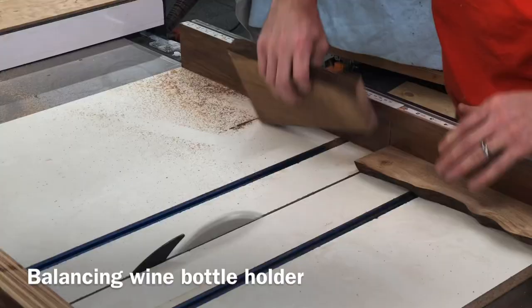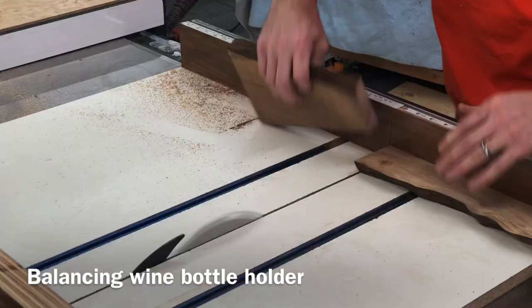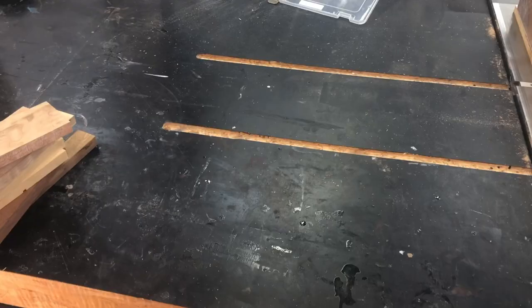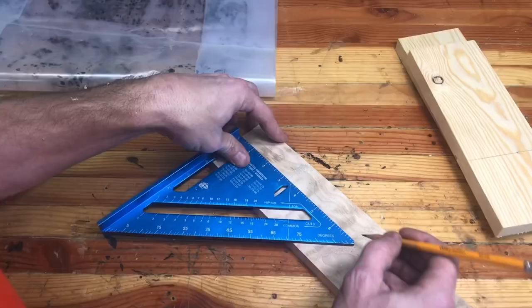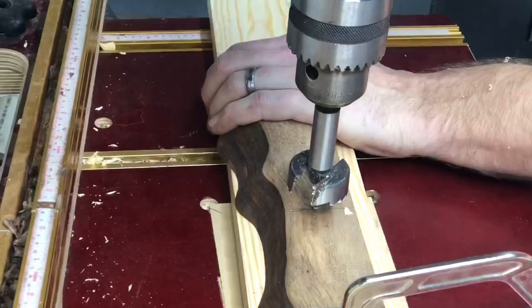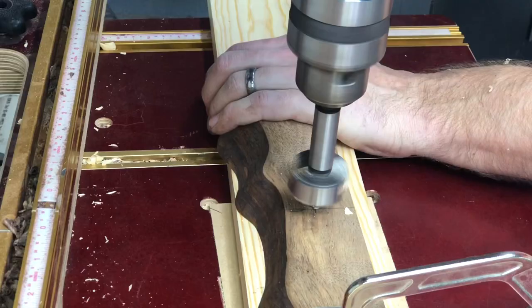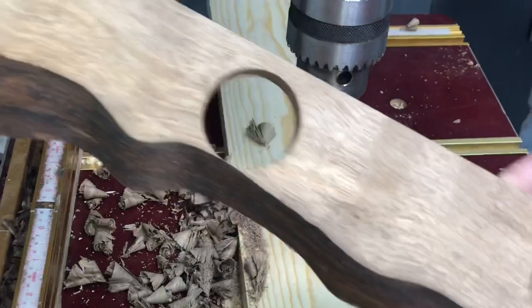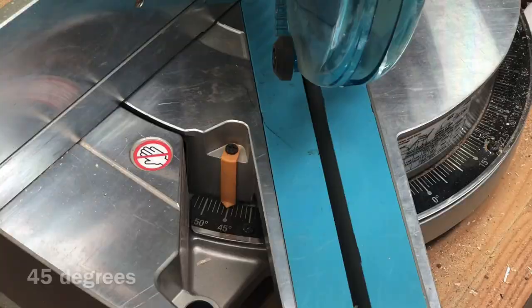The next project we're going to do is one of those cool balancing wine bottle holders, and we're going to make a few different styles just to kind of experiment with it. One of my followers on Instagram gave me this idea and also gave me all the measurements from the ones that he'd done. So I will have a whole blog on this if you want expanded written instructions — I'll include that in the description below. They're really a lot more simple than you think. I'm not a physicist, so it didn't really make sense to me, but if you follow the numbers, they actually work really well.